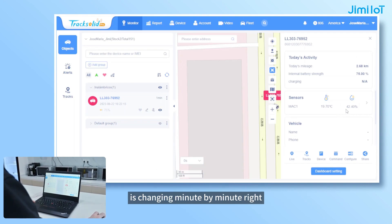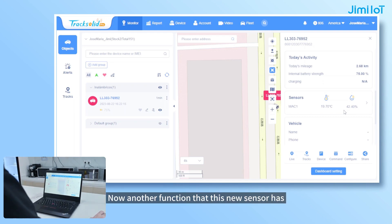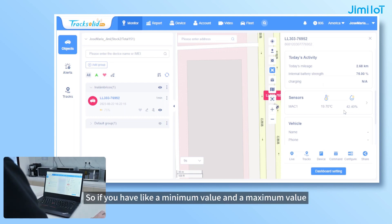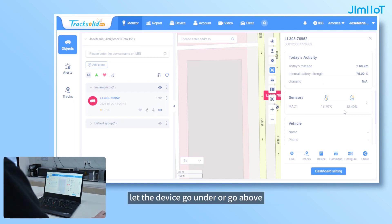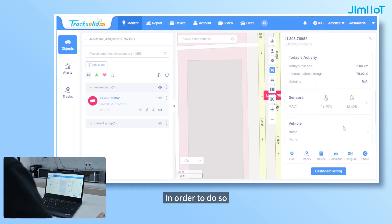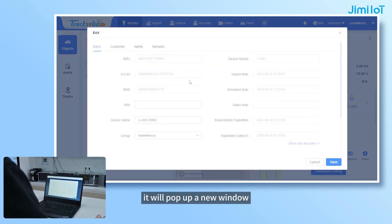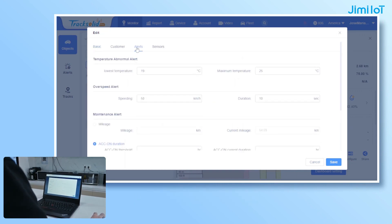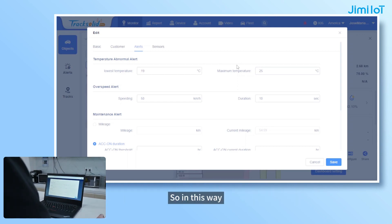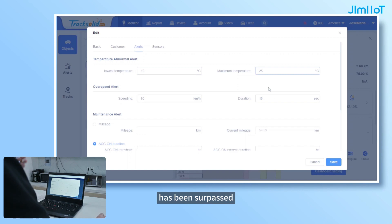Now you can see the temperature is changing minute by minute in real time. Another function that this new sensor has is that you can make a configuration: if you have a minimum value and a maximum value that you cannot let the device go under or go above, you will receive an alarm in the platform. In order to do so, we can go to the information of the device in the platform. A new window will pop up, and here in the section of alerts, we can configure the lowest temperature alert and the maximum temperature alert. In this way, you will receive a notification in the platform once the minimum or maximum value has been surpassed.